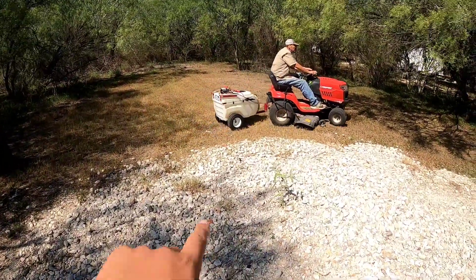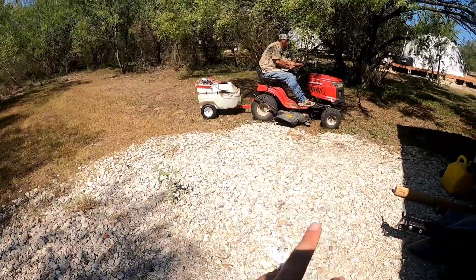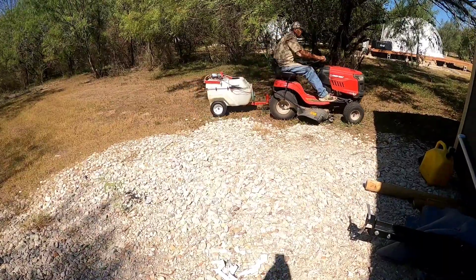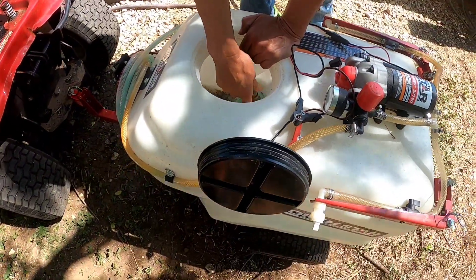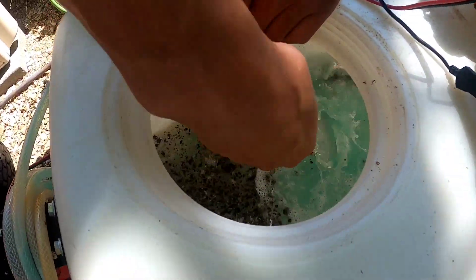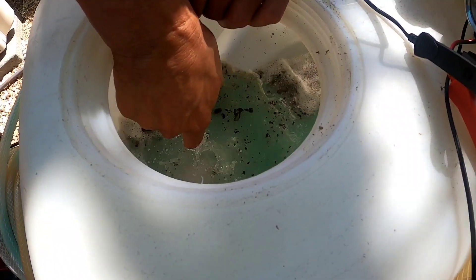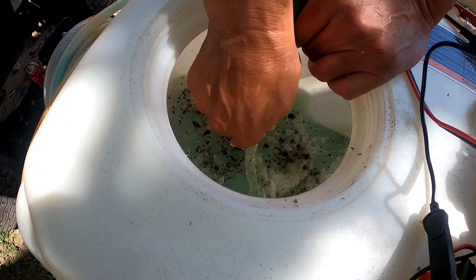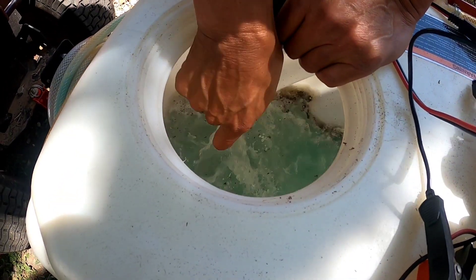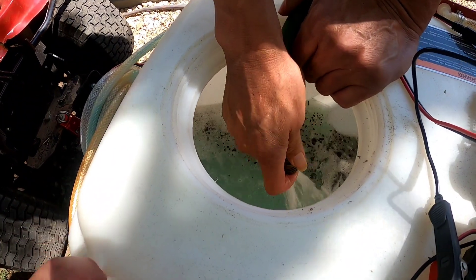We do fill all our tires with Slime as well, because we have a lot of thorns out here in South Texas — so all our tires on any equipment are always filled with Slime. Right now he's just filling it up. As you can tell we use this thing a lot; it's kind of dirty in there. That blue stuff is the old weed spray, so this machine is just used for weeds.